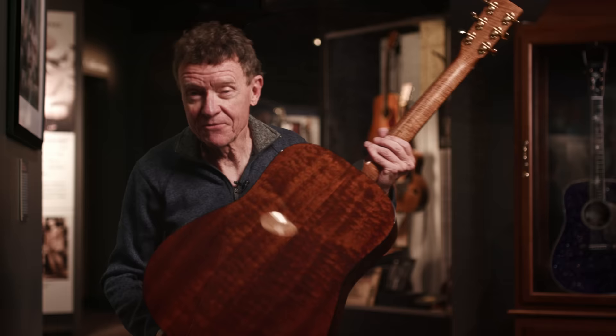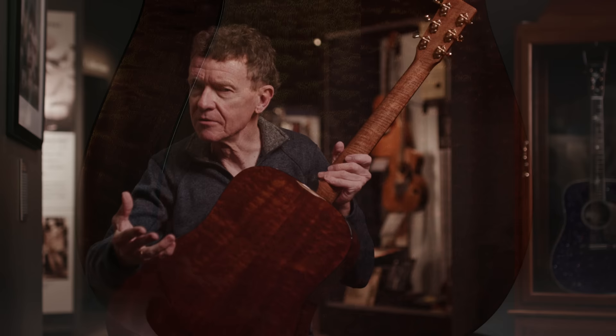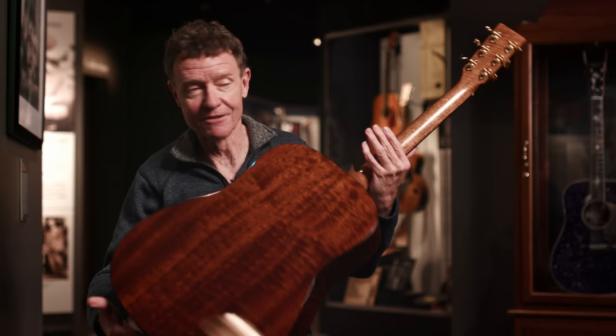Check out the quilted Sapele. Sapele is a mahogany substitute, and it's often used — not just by us but by other guitar builders — with a matte finish so you can offer really good value, because putting a glossy finish on the guitar really jacks up the price. When you do a matte finish on the Sapele, you lose all that figure. But when you put a glossy finish on a piece of figured Sapele, it's pretty spectacular.